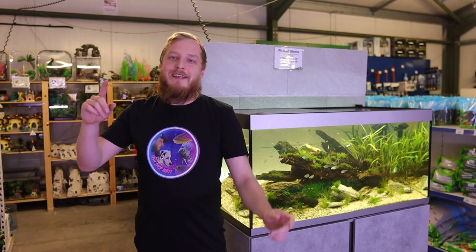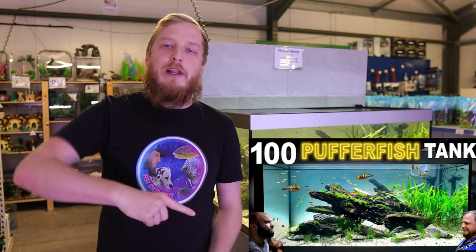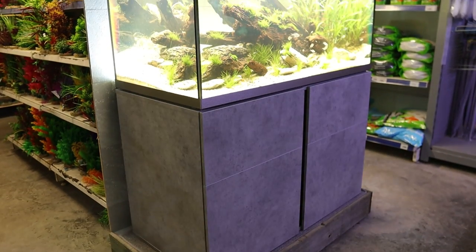What's up everyone, Fish Shop Matt here. Tons of you on the channel have been asking about the Fluval Sienna. Most of you have probably seen it — over on MD Fish Tanks channel we've done the setup of this, the 100P puffer aquarium. But loads of you have asked for a more in-depth look at what you get with the tank and how it all works together, so I thought I'd run through what you get and what's going on with this new Fluval Sienna.